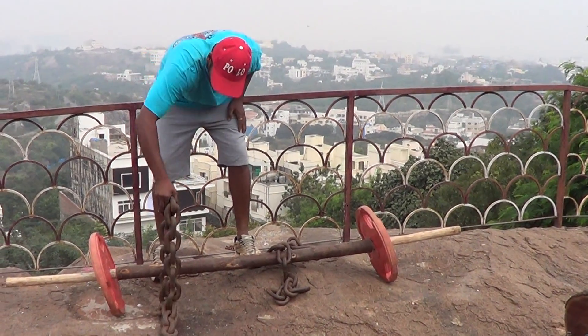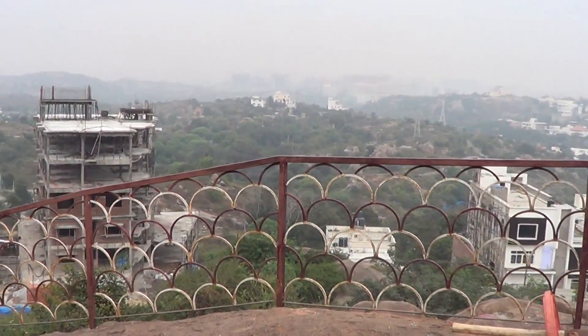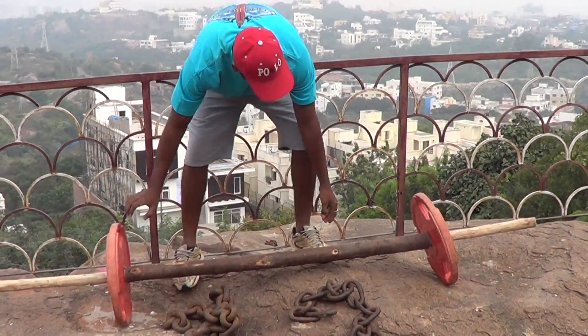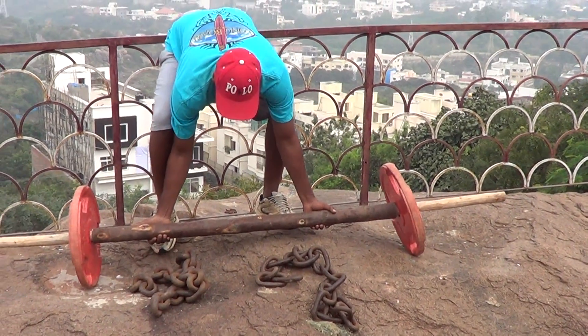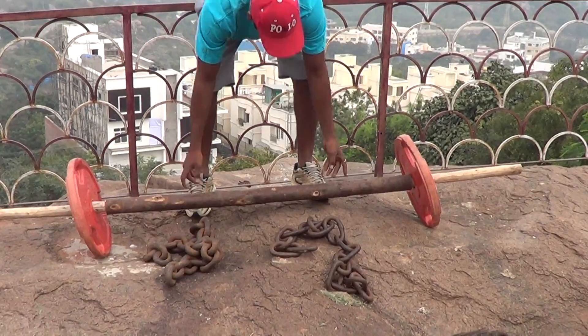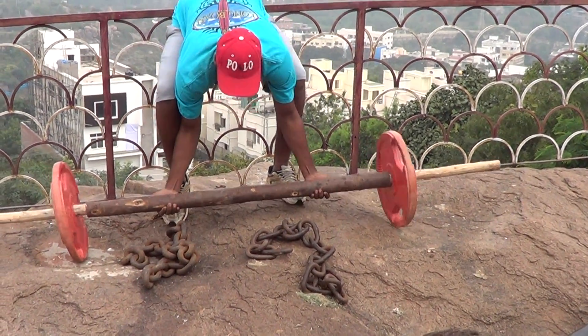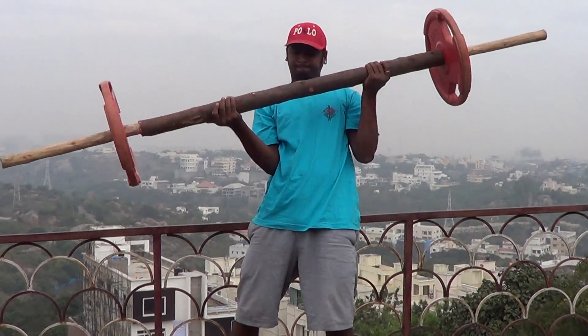Perfect. 25 kg chain to the side, let's go — press. Let's see if you can pick it up, then turn it around. I don't know if it's possible. Press, pick it up — it's heavy, I know. 50 kgs, that is.